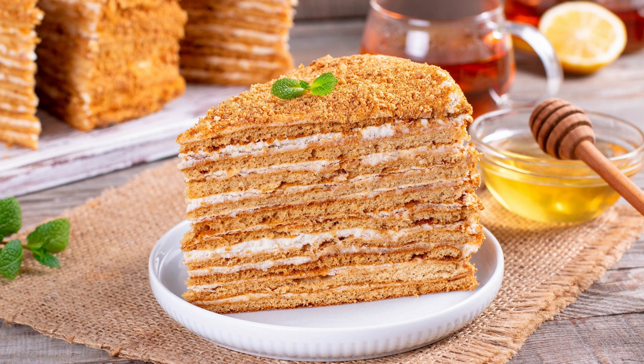The cake is made by combining dry ingredients with wet ingredients and baking them in a round cake pan. Once the cake has cooled, a chocolate pudding filling is added, and the cake is frosted with a chocolate ganache.